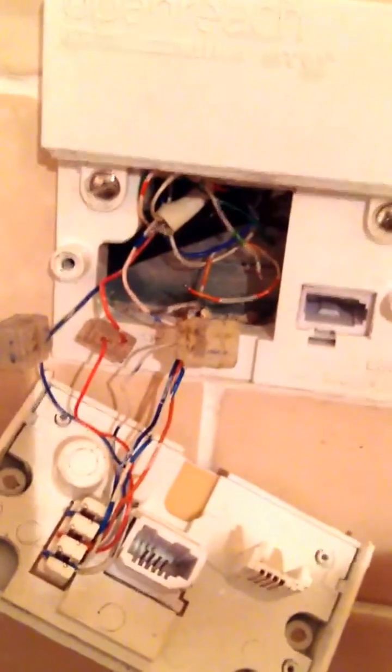Now, a very simple fix for a lot of people. If you have an internal fault, you can sometimes do what's called a pair swap. A pair swap involves changing around which cables go where. As you can see, this is set up to use the first pair in the cable. And these are two-pair cables.